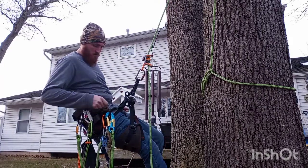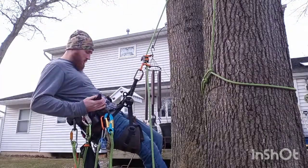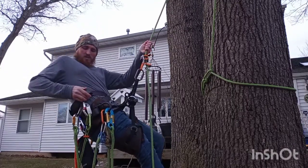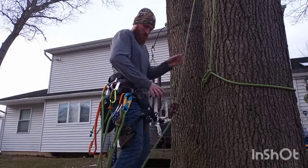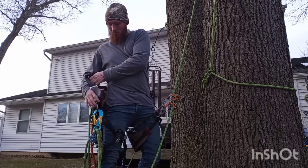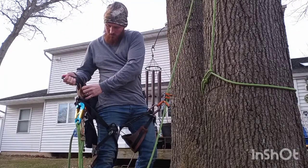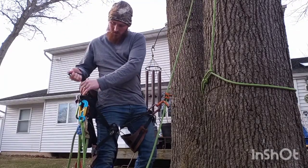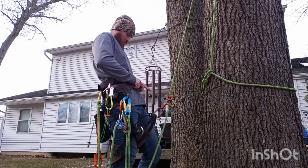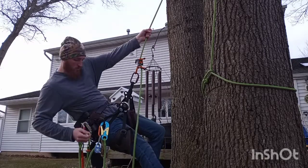It's got a double bridge, fully adjustable side D-rings, fully adjustable waist, and it comes with a quick release on your waist. It's got this nice cutout so the saddle moves with you and doesn't dig into your side. It's also got removable pads — you can clean those with this saddle.